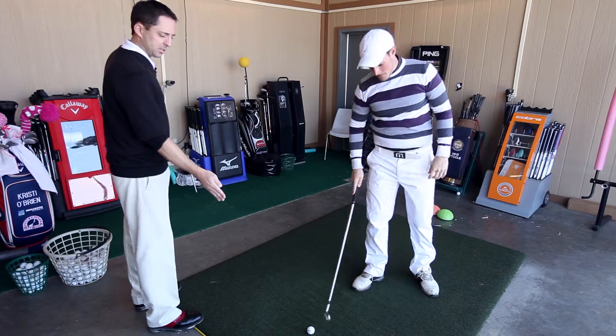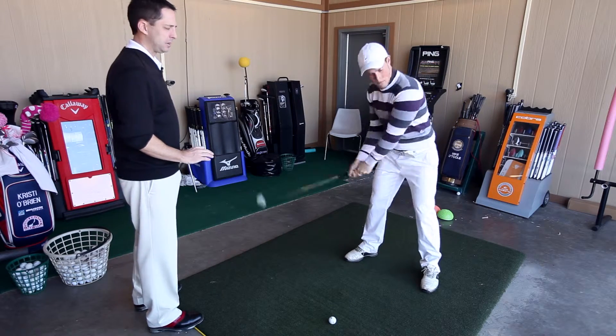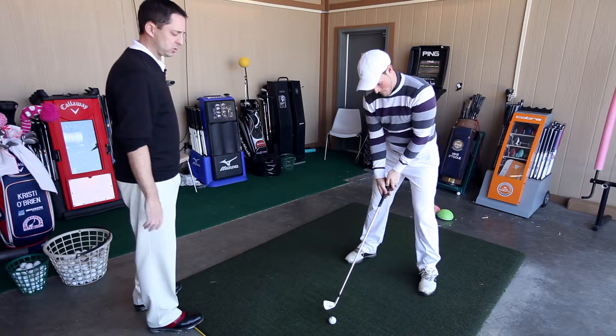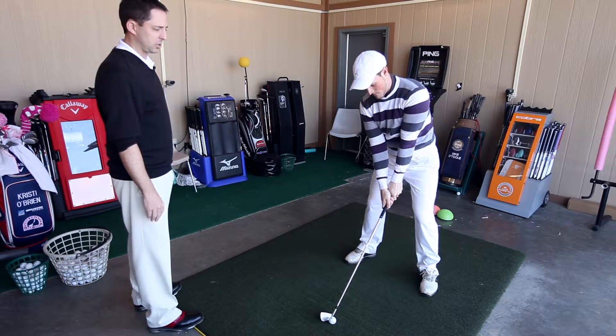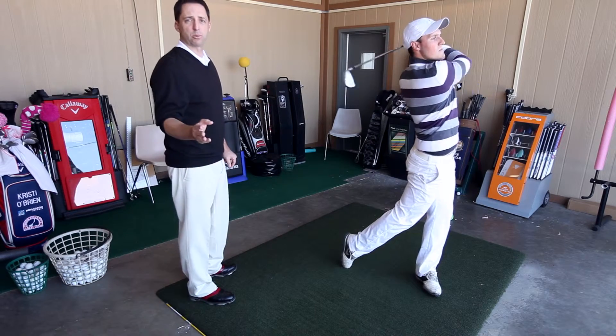After that shot, while it's fresh in his mind, he's going to wind to the top again, make sure the club is still up over his right shoulder, and then swing back and through, concentrating on that position — and that's the step three drill.